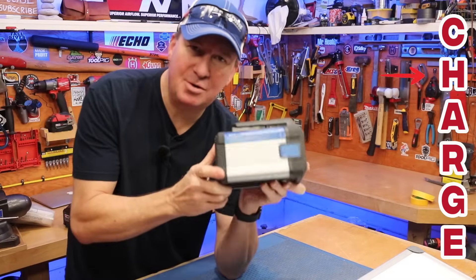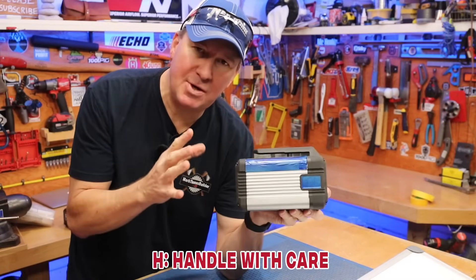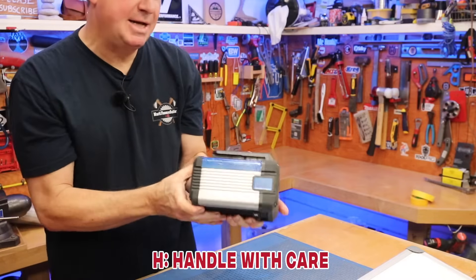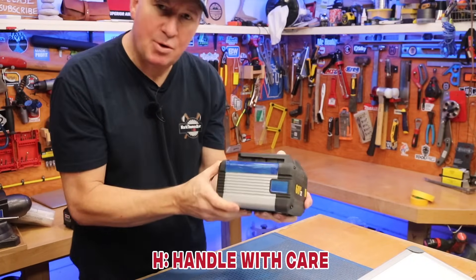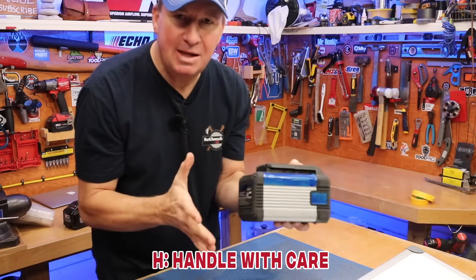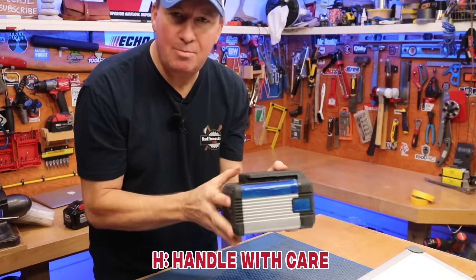Letter H stands for 'handle with care.' The first thing you want to do is check the manufacturer's instructions and follow those guidelines. You also want to store batteries out of extreme temperatures and out of direct sunlight, and try to keep them away from anything flammable or from exits.